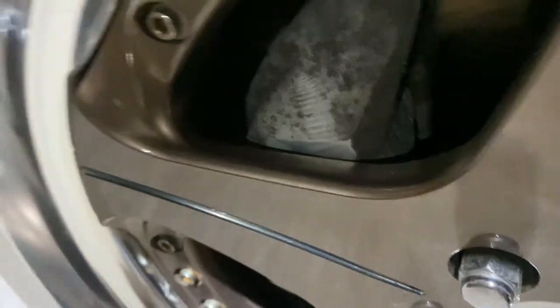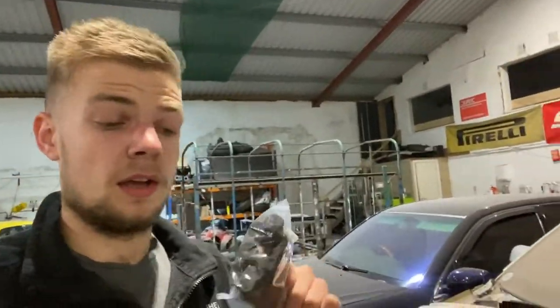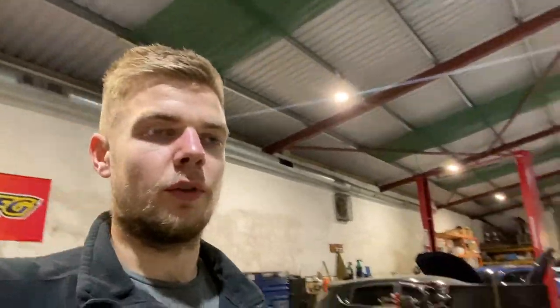We've already tried shaving the caliper down and it's still hitting, so what we picked up today - finally arrived - are some extended wheel studs. You can see that the wheel is sitting out more because it's hitting the caliper. In the near future, probably tomorrow in a different video, I need to fire these on to the front. I've also got another five mil spacer which would make it up to ten, just to test. At the minute I'm only getting about three turns on one of the nuts, which just isn't enough to hold the wheel on.